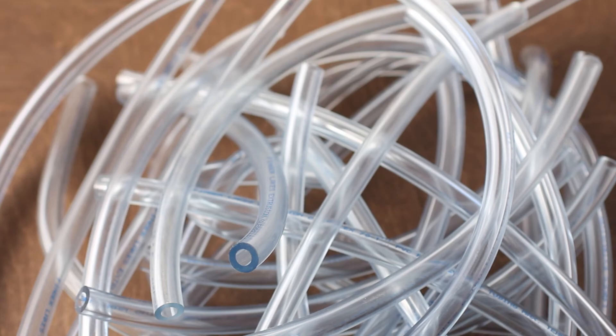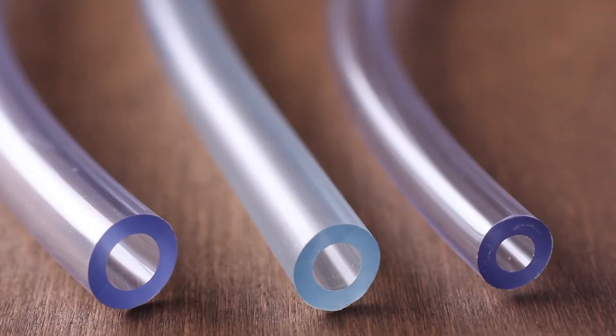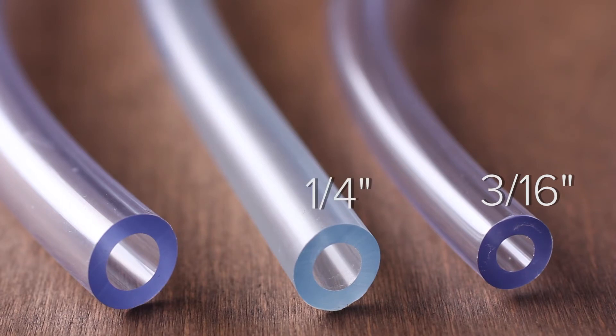Types and sizes. Beer line is made of food grade PVC and is typically no less than 5 feet in length for most dispensing setups, but it can vary in length depending on the system. Beer line can come in 3/16 inch or quarter inch inside diameters. We also offer 3/8 inch inside diameter tubing for long draw systems.